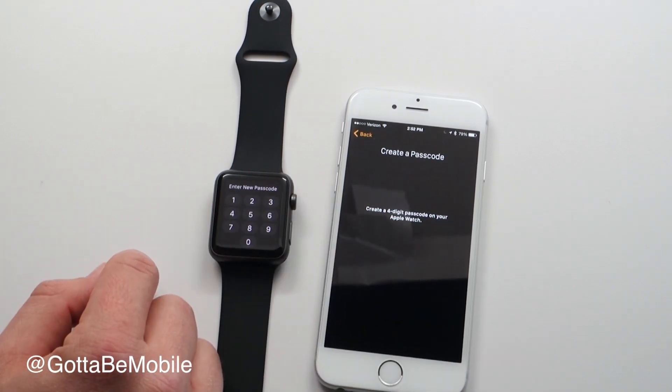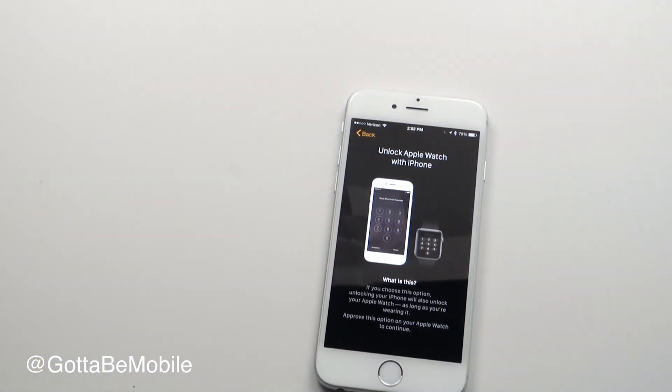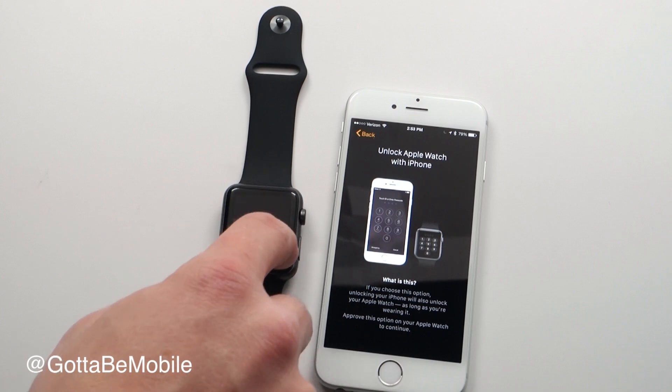Key in your passcode on the watch — I'm not going to show you mine. You enter it twice. Then you can choose whether you want to unlock your Apple Watch with your iPhone, and I'm going to say yes to that.